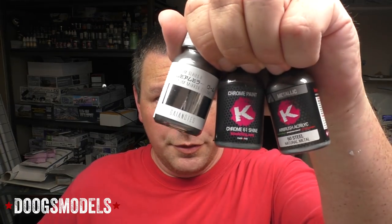Hey everyone, Matt here with Dukes Models. In this video, we're going to be putting some metallics through their paces.